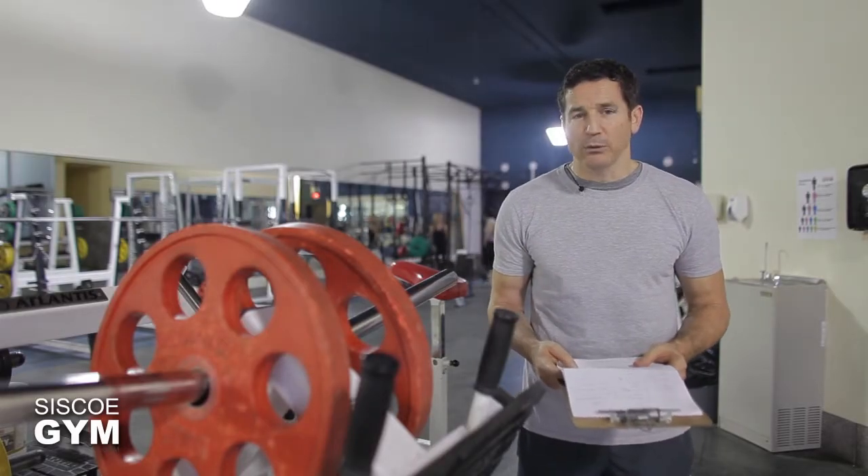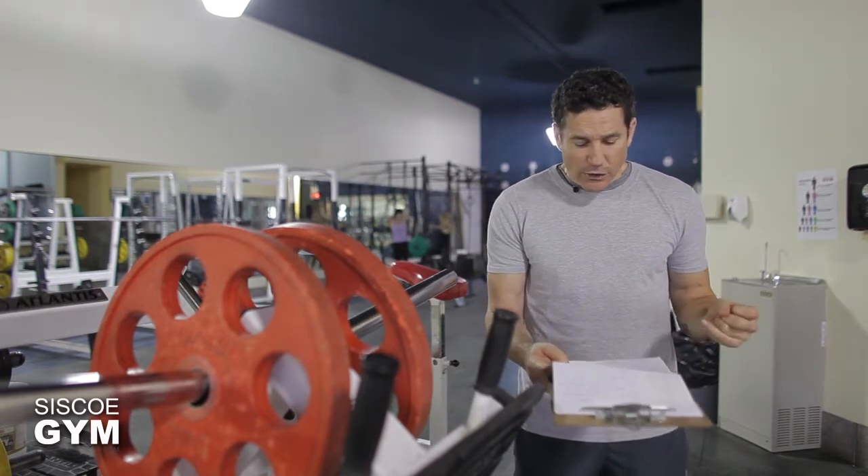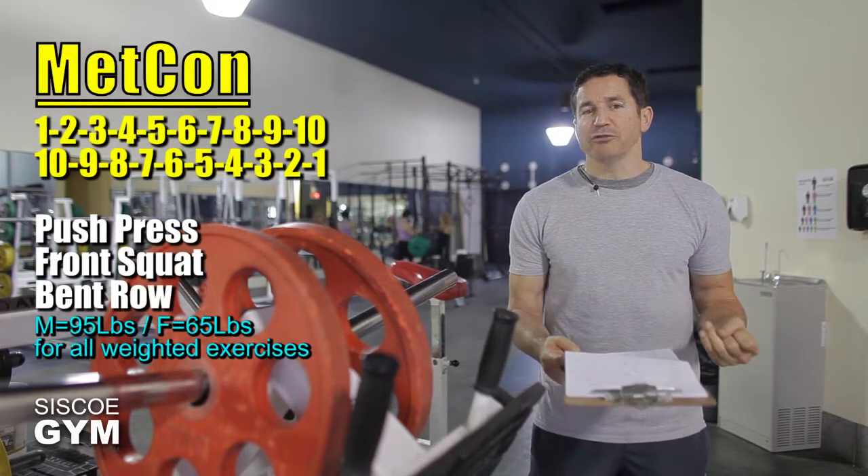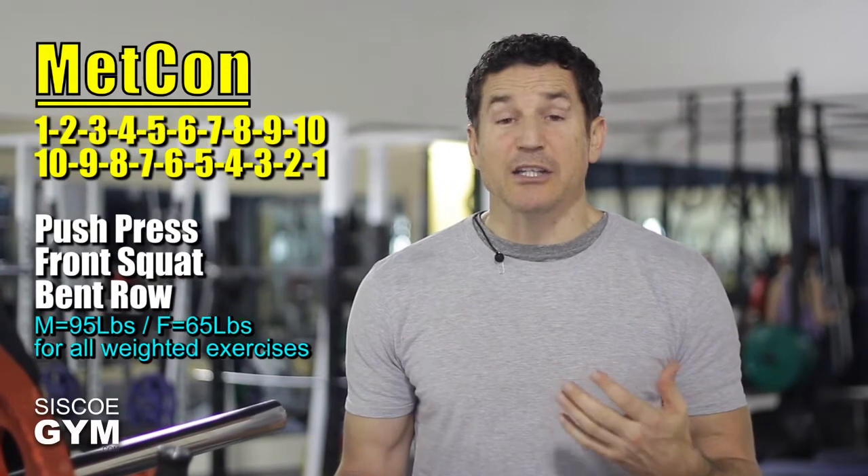When I say one-to-ten, here's how it's going to look: you're going to do one push press, one front squat, one bent row. Then you follow that up with two push press, two front squats, two bent rows. Then three of each, four of each, all the way up to ten.